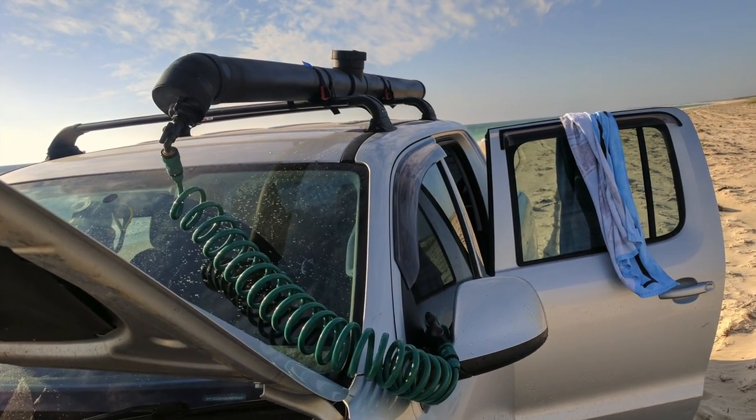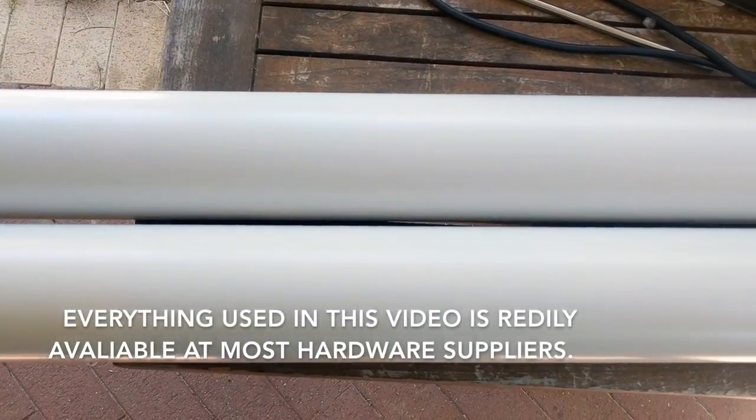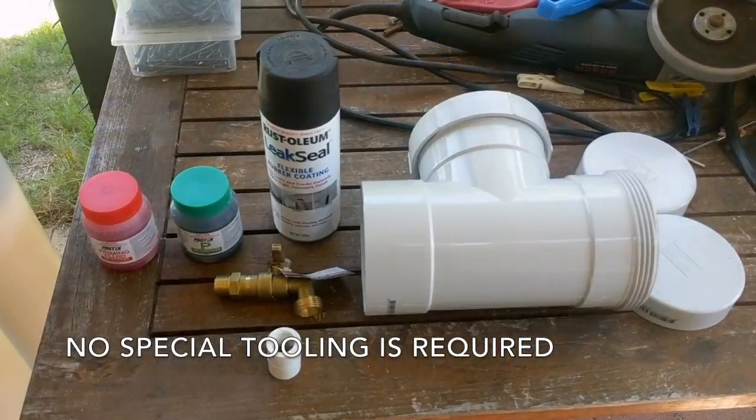Hi guys, in this video I'll show you how I built my solar shower and show you how it works. The materials I used were two 1-meter lengths of 100mm PVC, a T-piece with a cap on it, two end caps, and a tire valve.